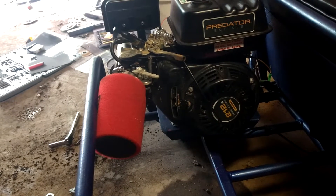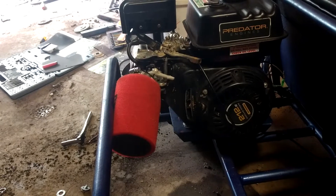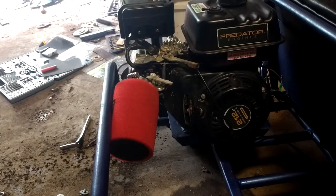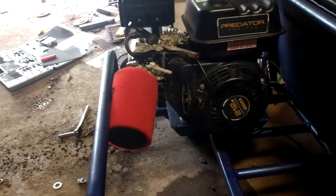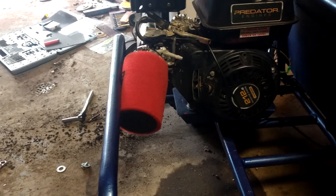I've got my pod filter adapter on there — it's just a half-inch aluminum piece that I drilled out and drilled the bolt holes for, so I can put the pod filters on. That's a stage two pod on it.